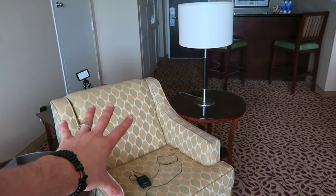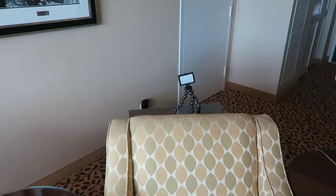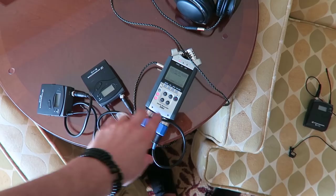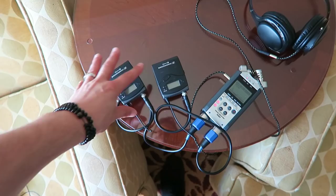We also added an additional LED light as a back hair light for our main subject. For audio, we're using a Zoom H4n, recording the audio on an external audio recorder with wireless packs — the Sennheisers — and these are G2s for wireless lavalier mics.